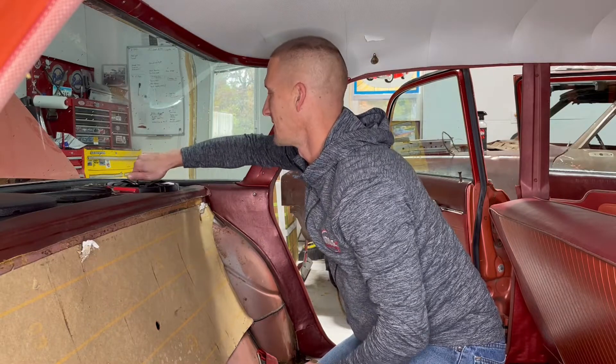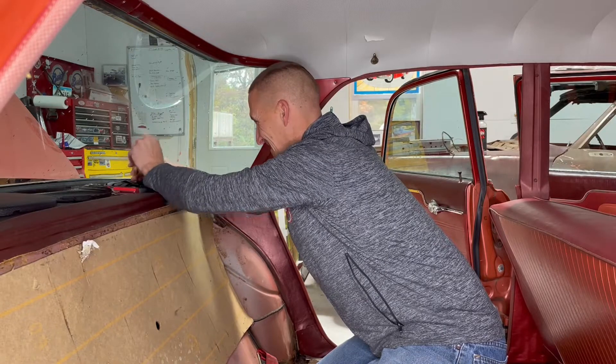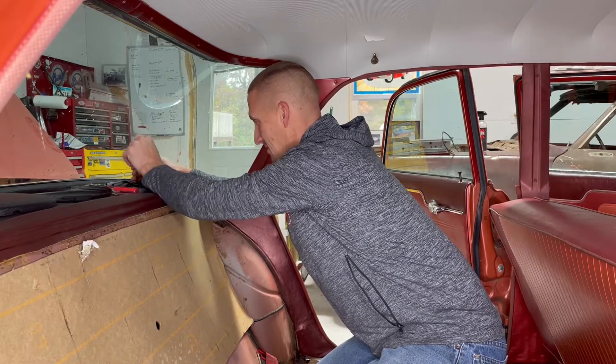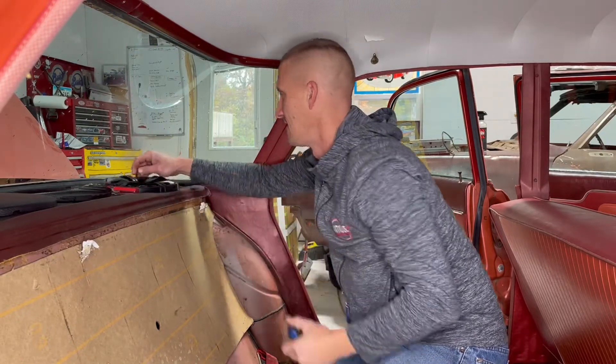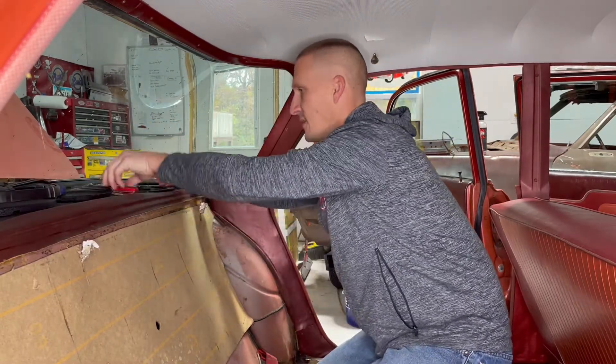These look like nice speakers. I think they're just going to an auxiliary input up front.